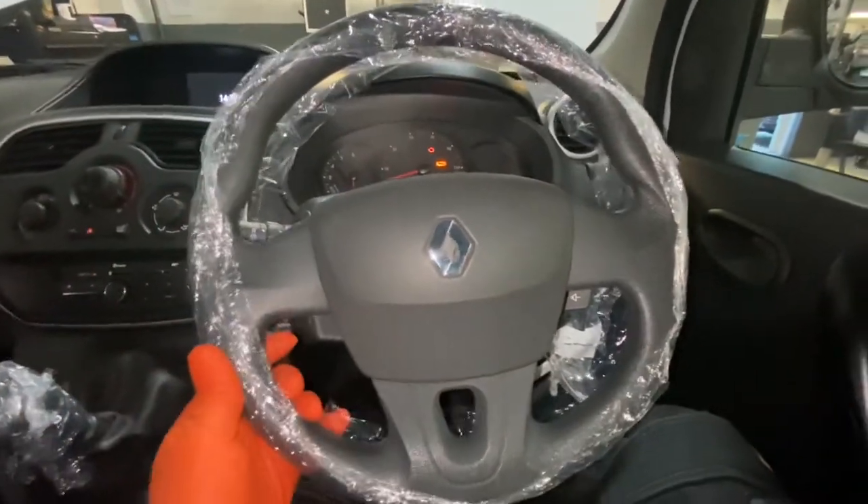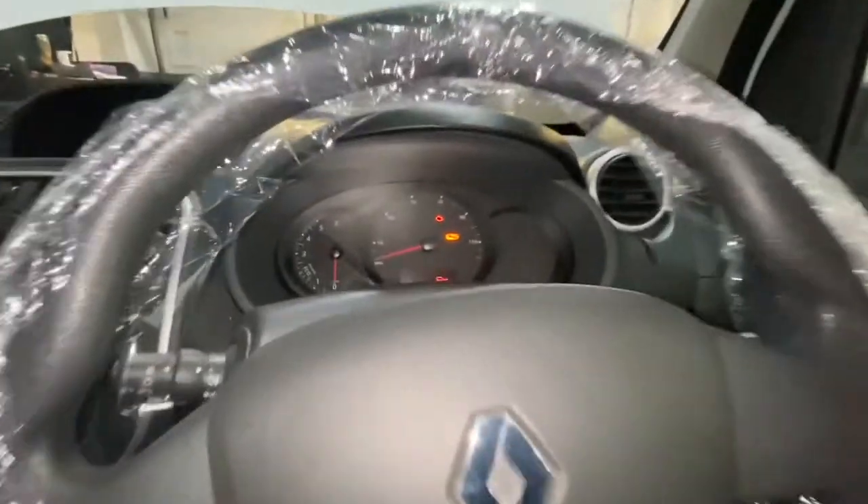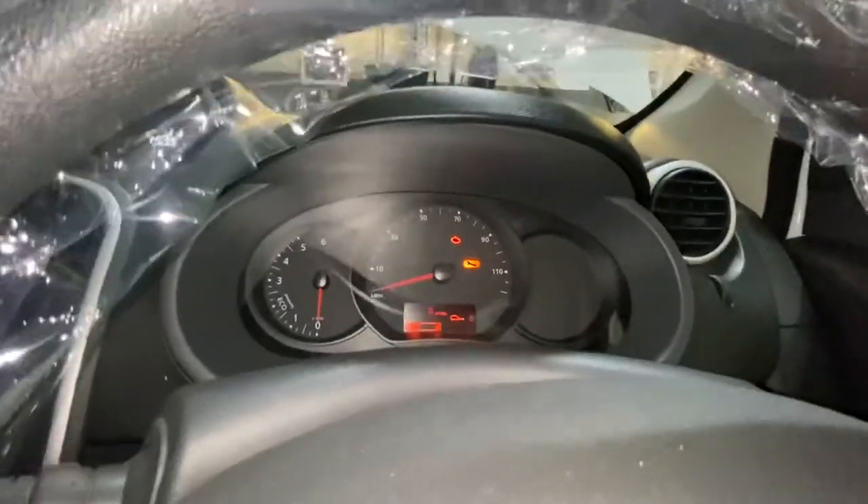Hello and welcome back to Gab Official. Today I'm going to show you how to reset your service light on this Renault Kangoo. This is a 2019 plate.